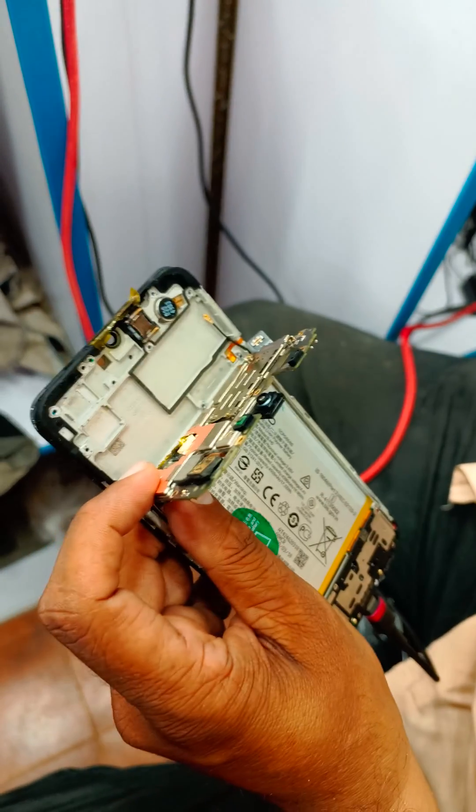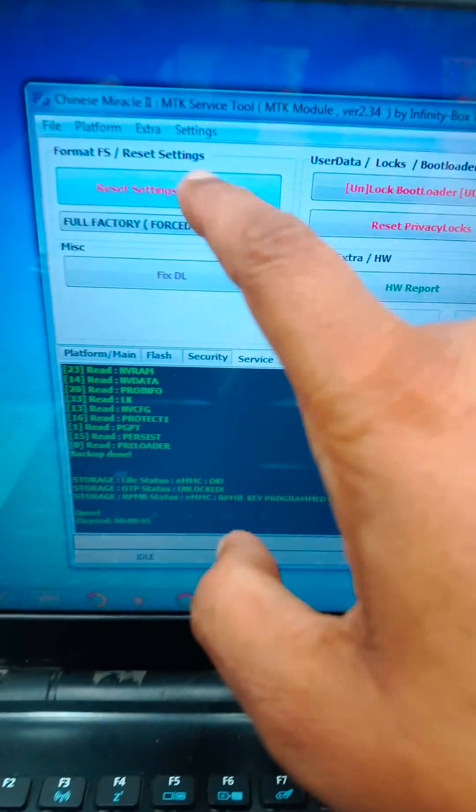Here we have Vivo S1, latest security. We are doing it with test point and with infinity box — we click this option.